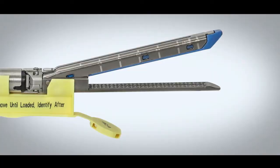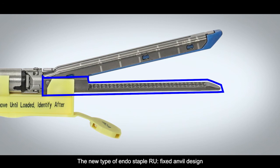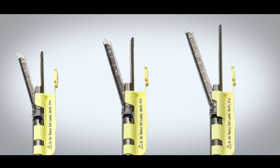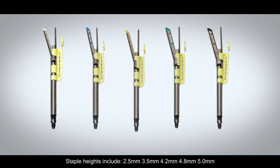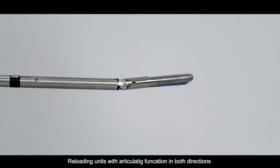The new type of Endo Staple RU features a fixed anvil design, double gripping technology, and a new rounded tip. Staple lengths include 30mm, 45mm, and 60mm. Staple heights include 2.5mm, 3.5mm, 4.2mm, 4.8mm, and 5.0mm. Reloading units with articulating function in both directions for easier access in challenging applications.